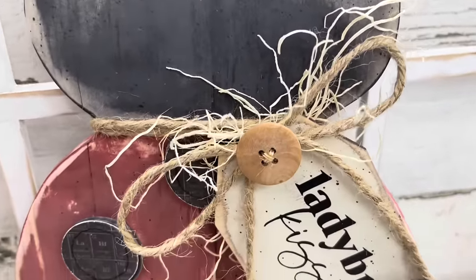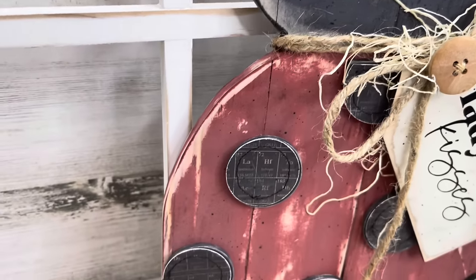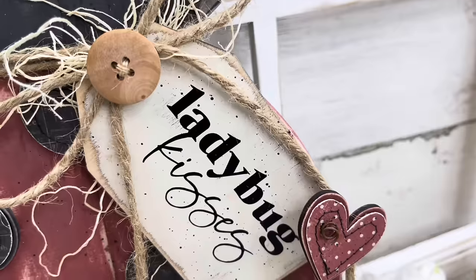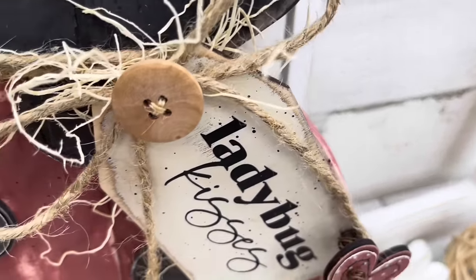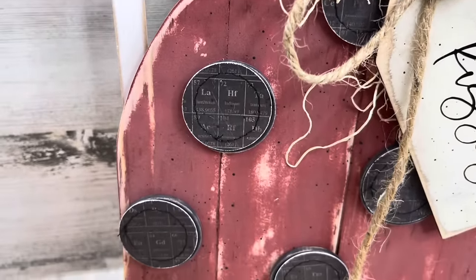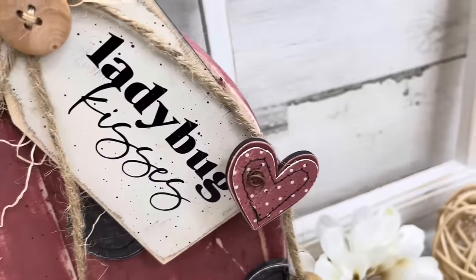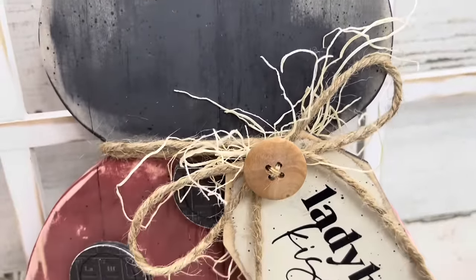I hope you liked both of these dupes today. You're going to see a few more dupes coming up because I just think they are fun to recreate — see if we can get the price for less and put a little twist on it. If you walked in here for the first time and you're digging what you saw, make sure before you click off you hit that subscribe button and notification bell so you don't miss out on another video. Please leave a comment down below and let me know your thoughts on these two projects. Please give this video a thumbs up — it really does help my channel to grow.